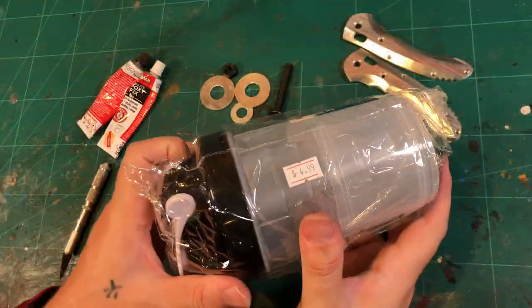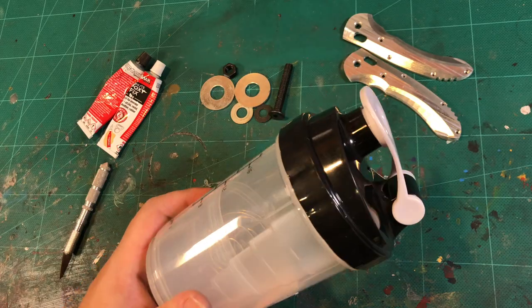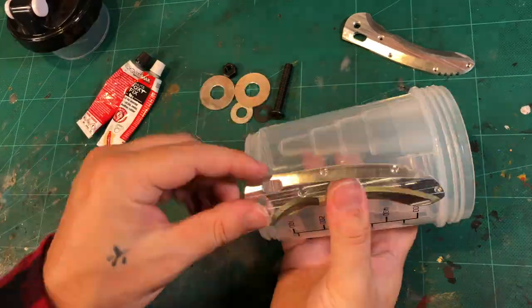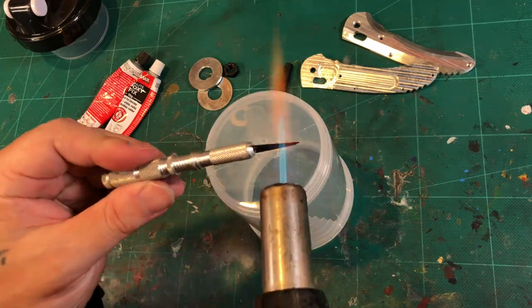I'm using a protein shaker I got for $4.99. Should last longer than the actual shakers I use — that I forgot to clean that one time. Along with an assortment of nuts and bolts and some epoxy.